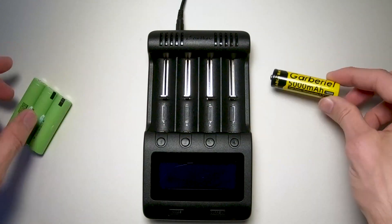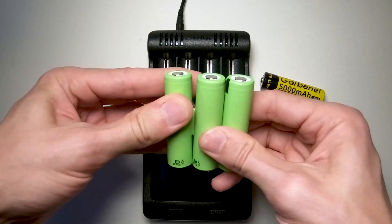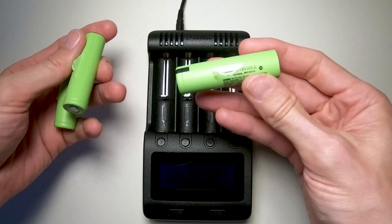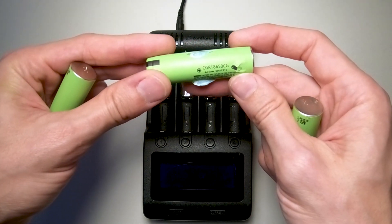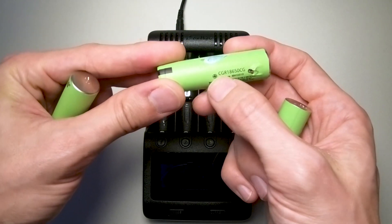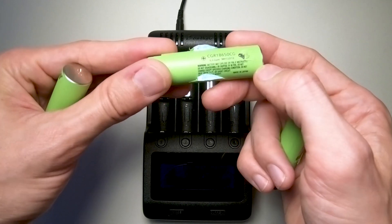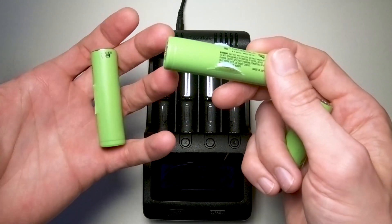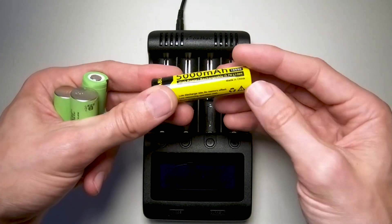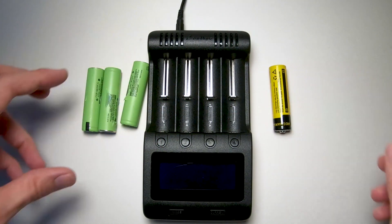I just pulled this out of a laptop - it's a dead battery, they're still even glued together, so I basically just popped it out. These are authentic, I think they're LG. The model number is CGR18650CG, so you can actually look up the specs. Made in Japan, usually a little more reputable than something like this that's made in China. At least they tell you it's made in China, but the weight is very different - let me show you.